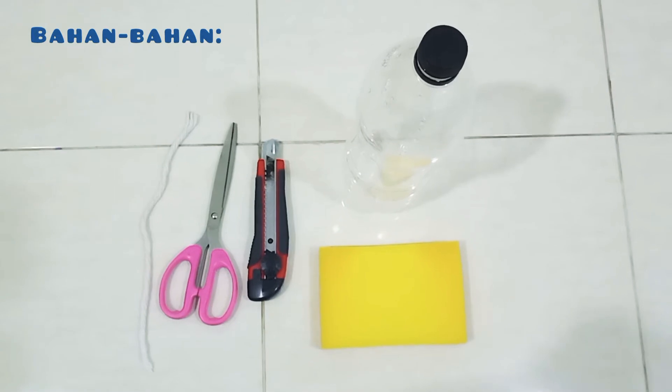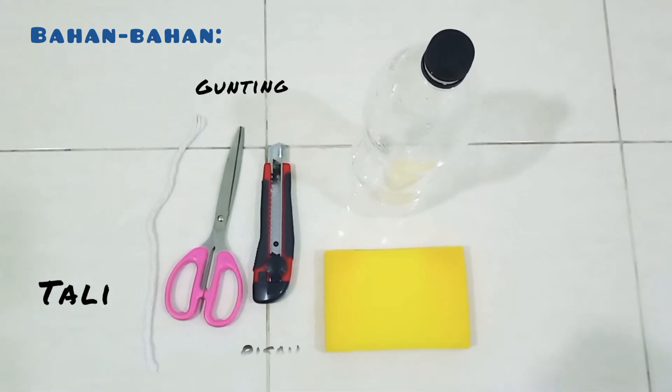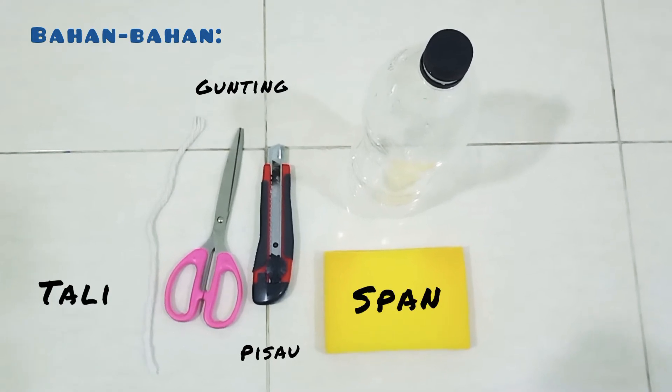The first thing we use to make this model is tali (string), gunting (scissors), pisau (knife), sponge, and also a bottle of paper.